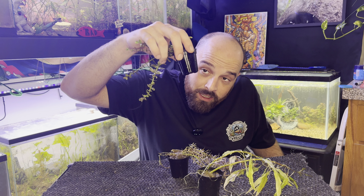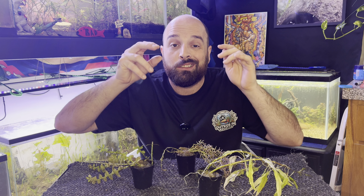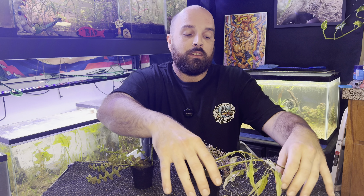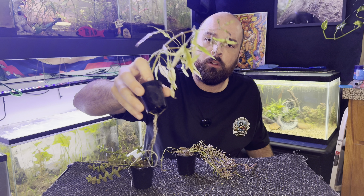You notice I said that you have aqua soil in here and that your plant likes that. Part of the process of dealing with this is going to be trying to maintain some of that aqua soil for the roots, because they should already be grabbing onto it. So what we're going to do — I have a couple of different types of plants.